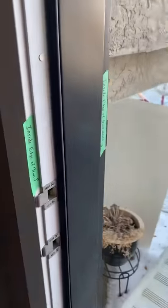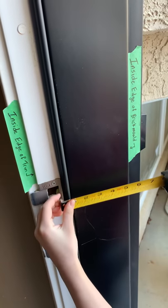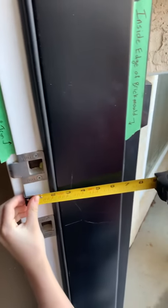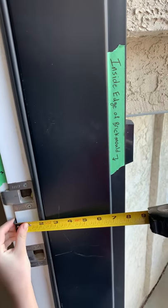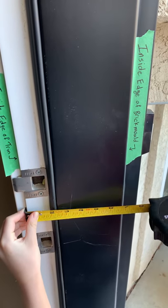And as you can see, it shows the inside edge of the trim right there, so you're going to put it right here, and the inside edge of your brick mold is just right there.